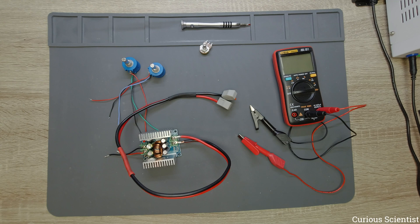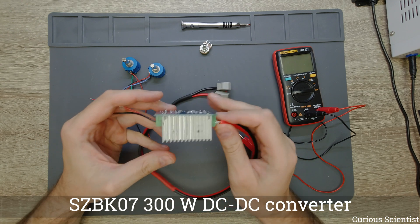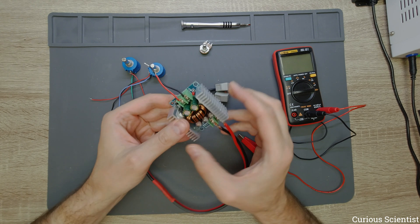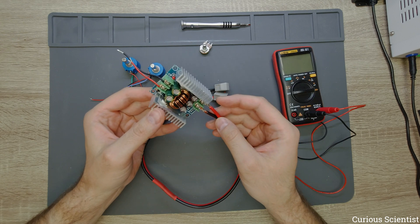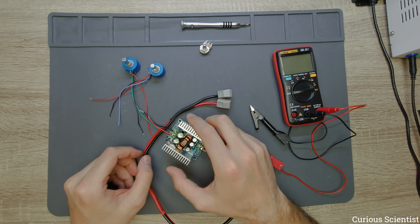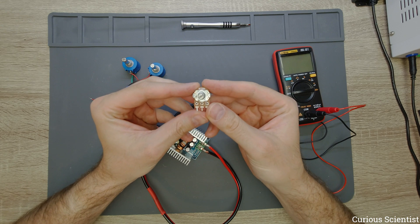Welcome everyone! In this video I'm going to replace the potentiometers of this SZBK07 DC-DC converter. I have already used this DC-DC converter in several projects. This particular model comes from another project so I recycled it, and because of that it already has some wires and its potentiometers removed. What I will do is a bit different from one of my videos where I actually replaced the potentiometers for these ones.